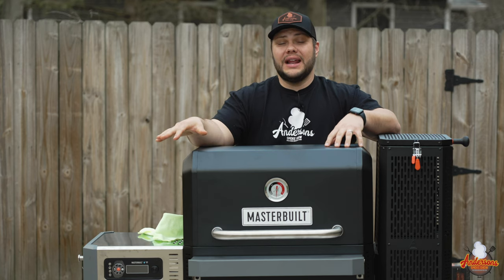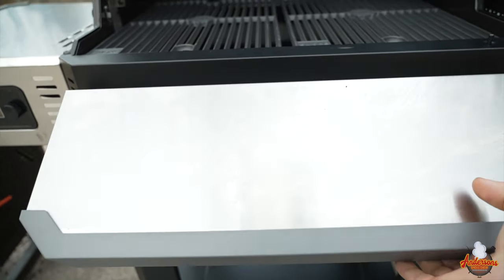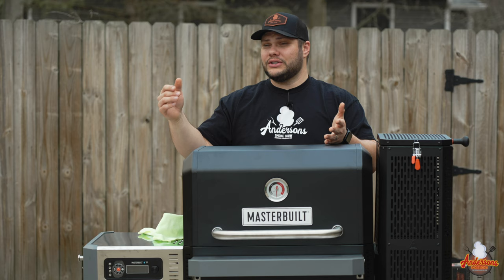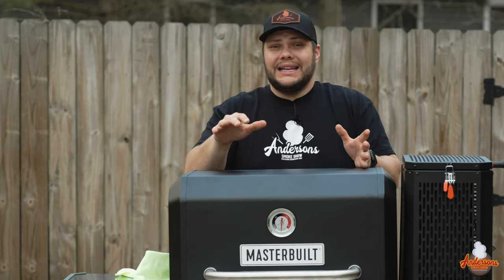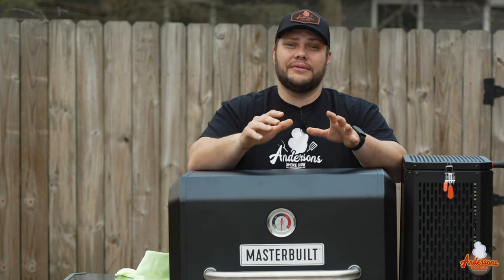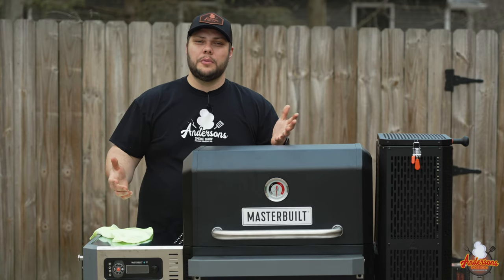One thing I really like about the 800 versus the 560 is the foldable front shelf. There have been many times I go to get food off the grill and I've got to do a balancing act — I've got a tray, tongs, heavy food like a brisket. Having that shelf up front to set a tray or cutting board down is a huge feature for me.